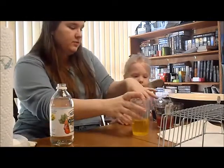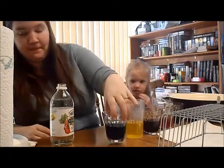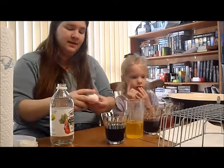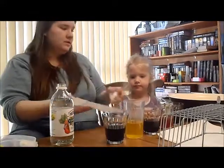What color do you want to do first? Purple and yellow. Purple and yellow, you want to do those first? Yes, we're going to do them all.